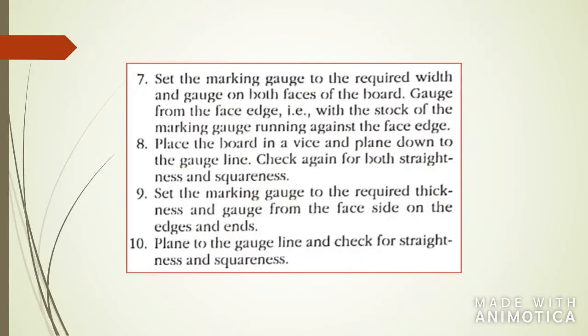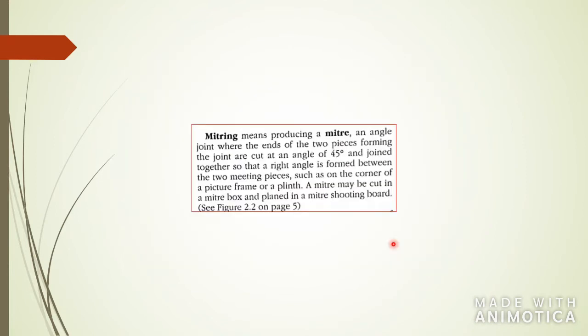The next thing we're going to go through is mitering. Mitering is basically producing an angle on your board — it is an angle joint where the ends of two pieces forming the joint are cut at a 45-degree angle. So when you hear someone say they're cutting with a miter saw, or that a joint needs to be mitered, just know that it refers to a 45-degree cut.